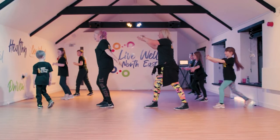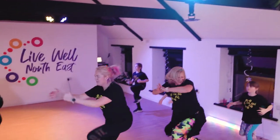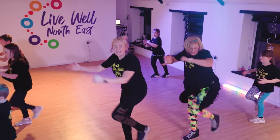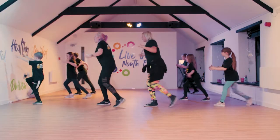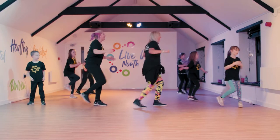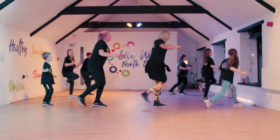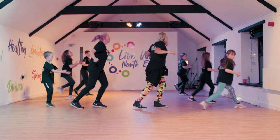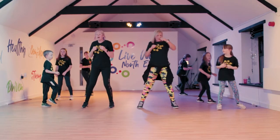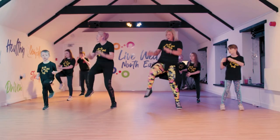Turn to the side again. Punch. Perfect. Well done. Doing really well, guys. Keep that knee moving. We're going to turn around now. Keep going. Well done, everyone. Perfect. Back round. Knee. Knee. One, two, three, four. Knee. Knee.